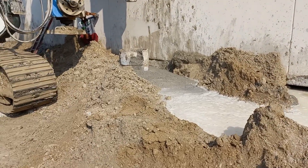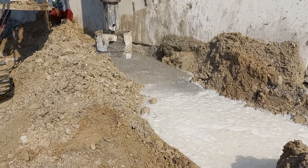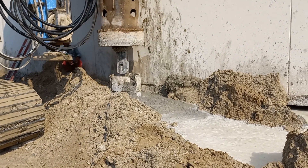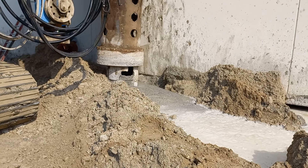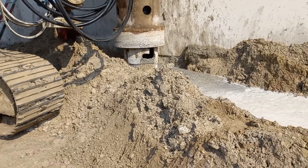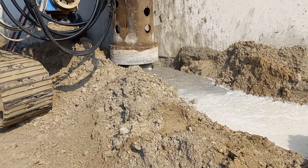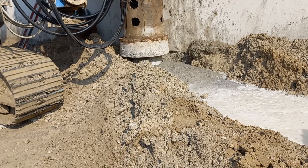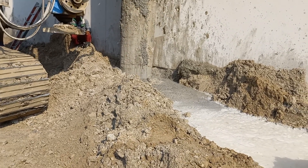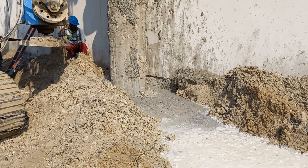Now we show you how we remove the casing after we cut the pile by this machine. For more knowledge about construction, please follow us and subscribe. Have a nice day, thank you.